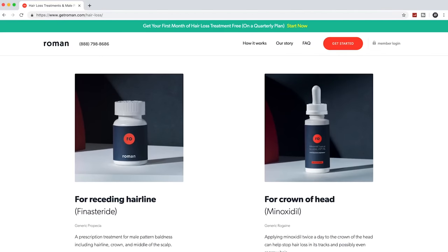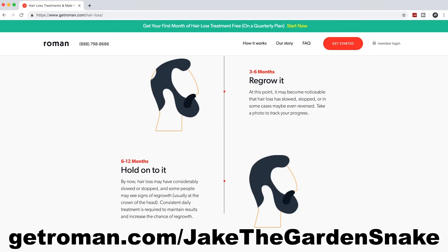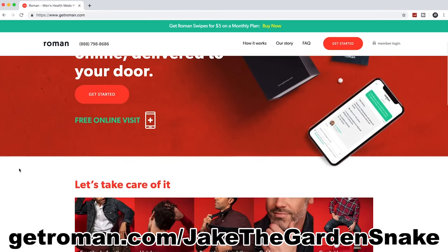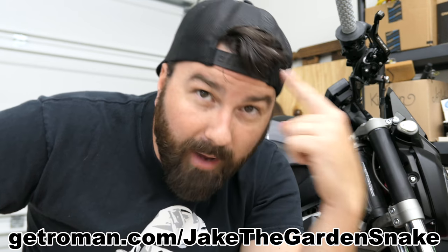Let's talk about our video sponsor real fast — Get Roman. Two out of three guys will have some noticeable hair loss by the age of 35. Some guys assume losing their hair is inevitable, and some completely miss the signs of thinning hair. But most guys don't know there are FDA-approved solutions out there for regrowing hair and stopping hair loss. That's why we're partnering with Get Roman. They have access to US-licensed physicians you can talk to through the computer or phone, and they'll get you a personalized plan. Go to GetRoman.com slash JakeTheGardenSnake to start your free visit and get your first month of treatment free if prescribed. With Roman you can find the best approach to keep or even regrow your hair.